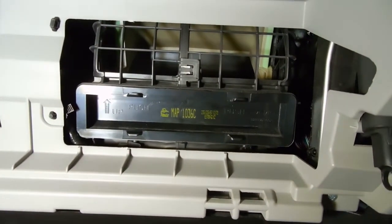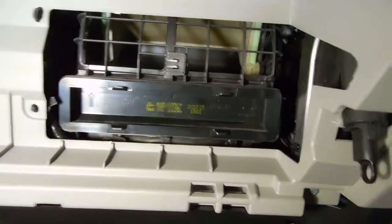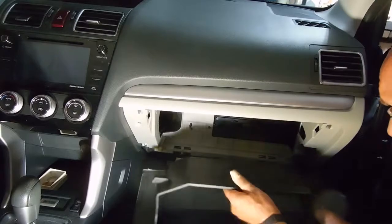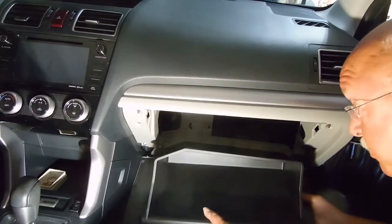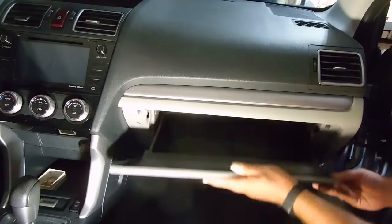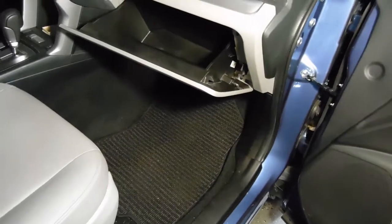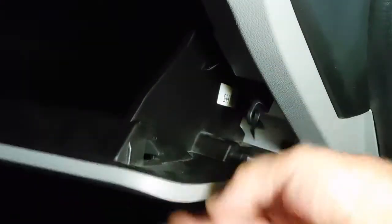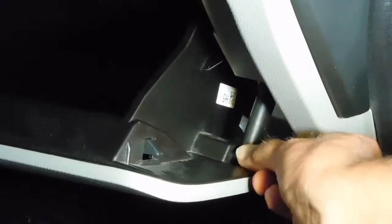Now it's just a matter of replacing the glove box door and the actuator. To replace the glove box door is pretty easy — these hinges just snap in place. Line them up and just push forward, then lift it back into place and it snaps in. The next step is to attach the glide so that it opens and closes smoothly. Pull out the mechanical part and snap it in place.